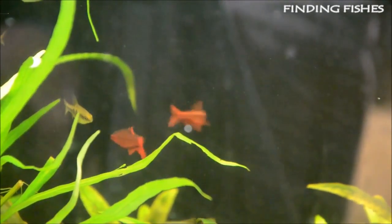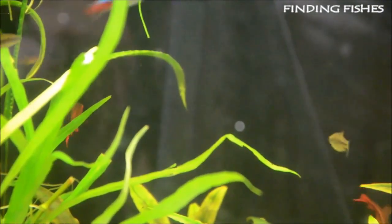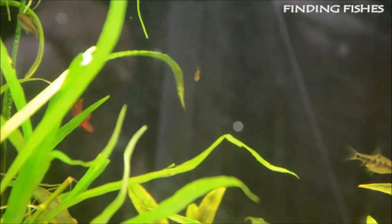That's it for today, guys. Hope you really enjoyed the video. Keep supporting us and stay tuned for more such interesting videos. Finding Fishes — remember the name.